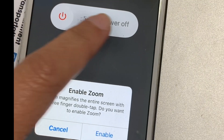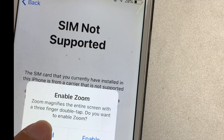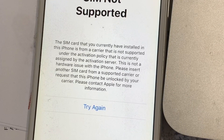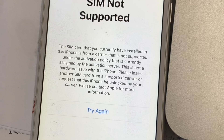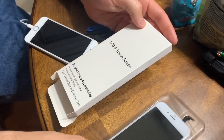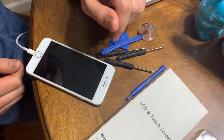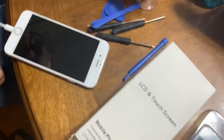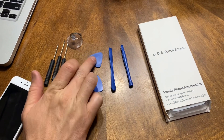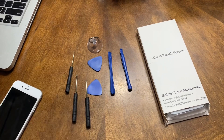Alright guys, showing you the problem with my iPhone 6 where you can hardly turn it off — the screen is freezing obviously, and it goes up and down, apps changing from one to another by itself. So I figured out that the LCD screen is messed up, so I decided to buy a replacement. Good thing that the tools and the screws come with it, so we want to show you the step-by-step process.